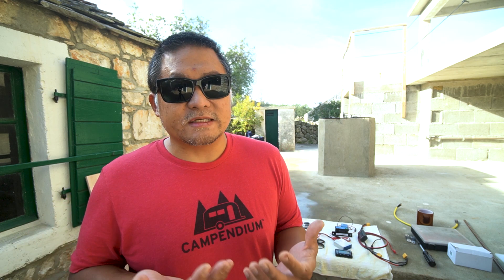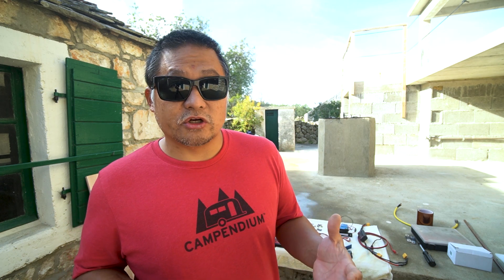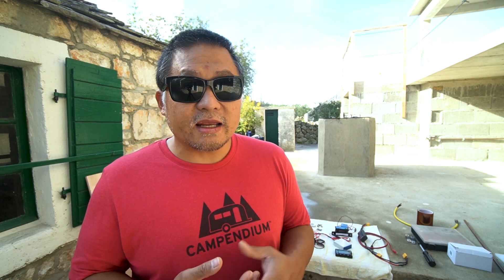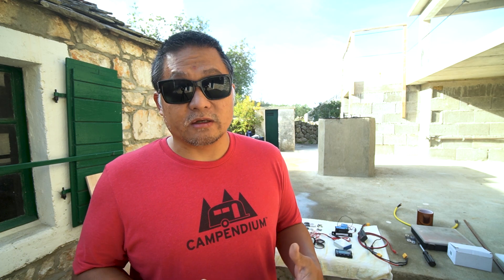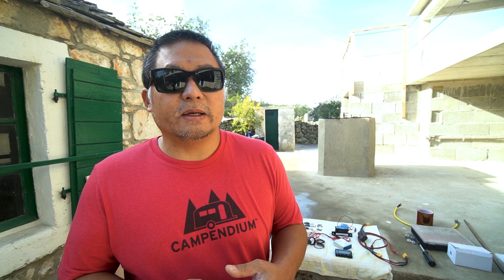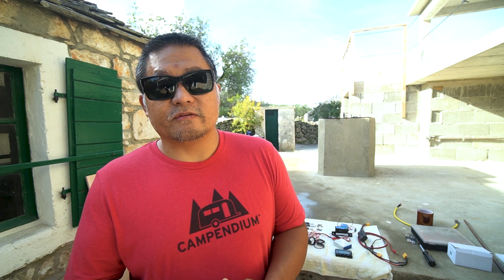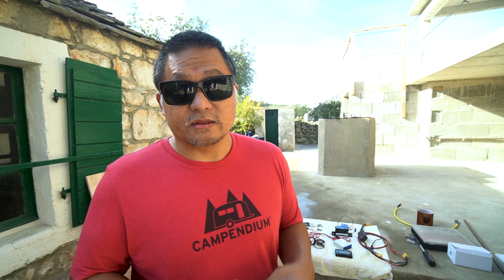It is pretty slow to get stuff shipped here and limited in what I can get. We have Amazon in Europe — the big ones are Amazon France, Amazon Germany, and Amazon UK — but not everything is available for shipping to Croatia. So I've spent a good part of the last couple of months figuring out the components I need. I bought things from Amazon, from AliExpress, and from various other online shops willing to ship to Croatia. And this is what I've assembled.